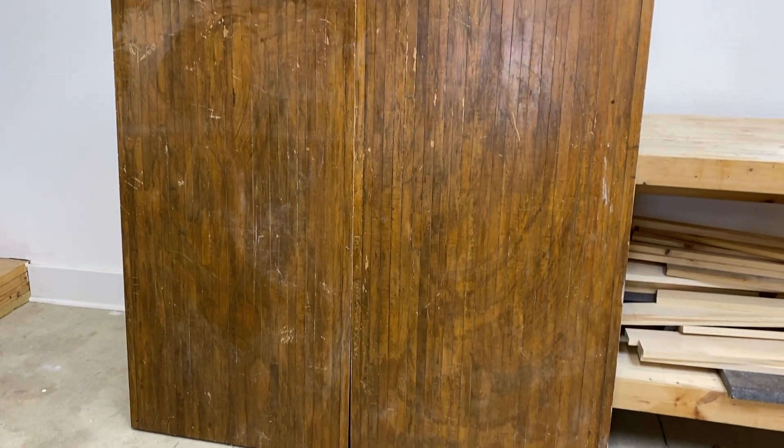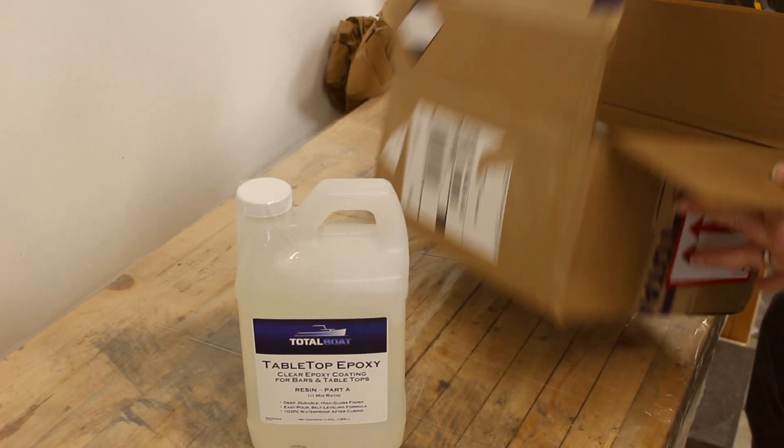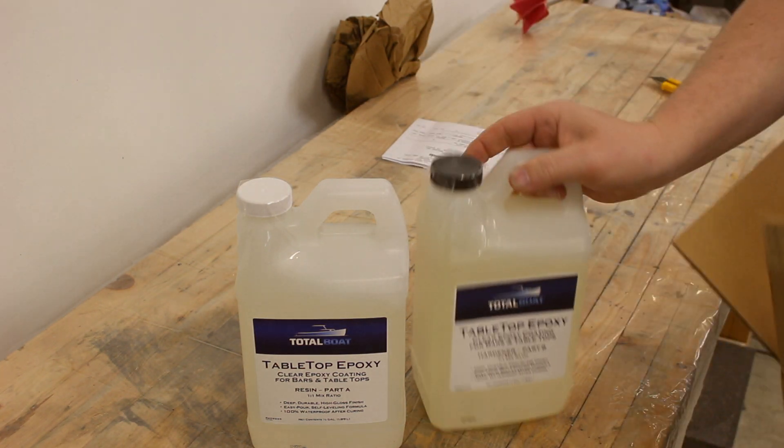Keeping with the industrial look we're going for on this table, I don't want to lose any of that character from the bowling alley. So instead of sanding down the top, we're going to be covering the entire top of the table in Total Boat tabletop epoxy. This will allow us to have a nice, flat, smooth top without losing any of that character.